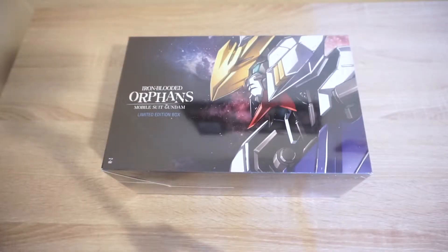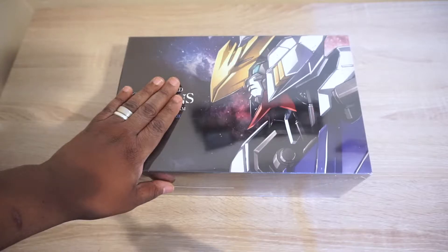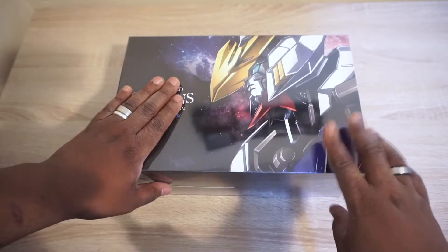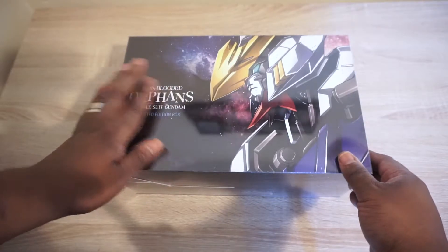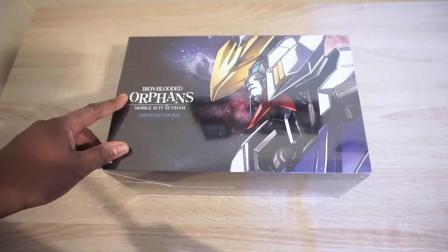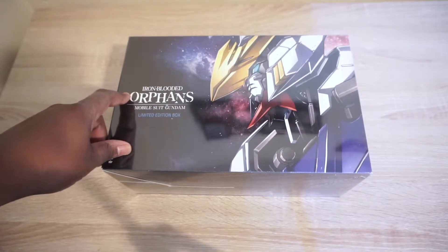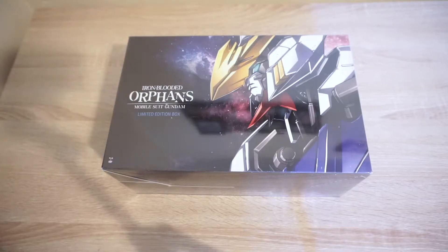Hey, what's up my awesome people, back again guys for another anime unboxing video. This is yours truly, the anime guy, and hopefully you all are going to enjoy the rest of the show. I am truly happy for getting this set in the mail, especially since it's been a little bit since I did an anime pick up, and I apologize.